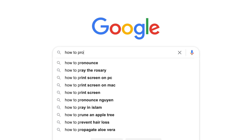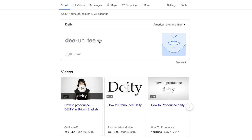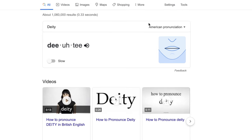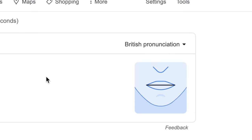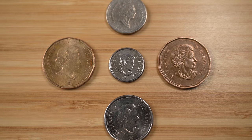Before you get down in the comments and start yelling at me that I'm pronouncing Deity wrong, I want to show you something. Deity. Deity. Deity. So there, I'm not wrong, I'm just Canadian, and I have to look Queen Elizabeth in the eye on my money every single day. Deity.